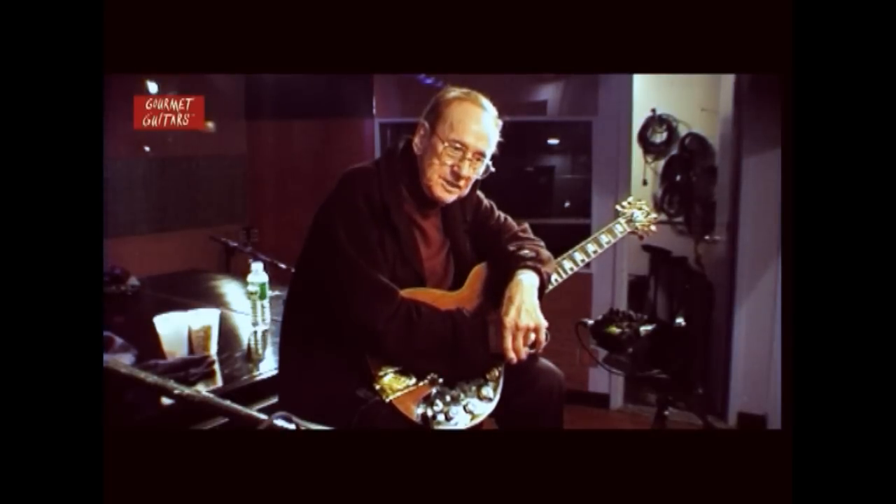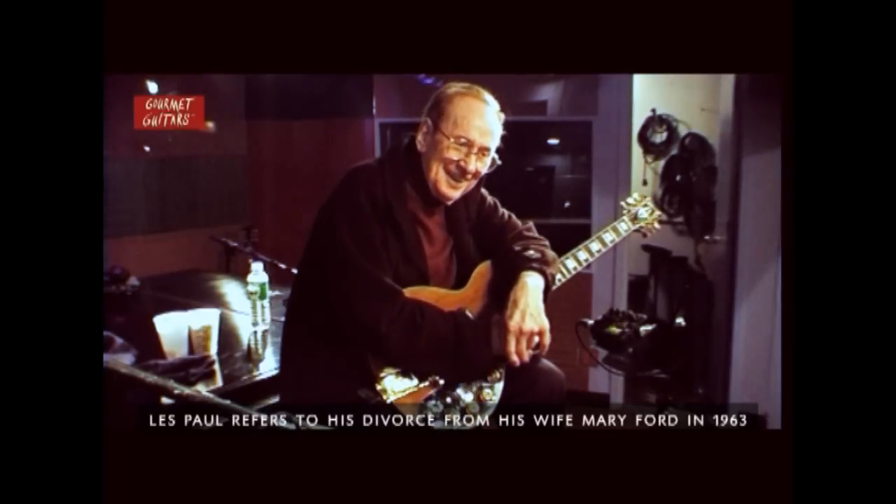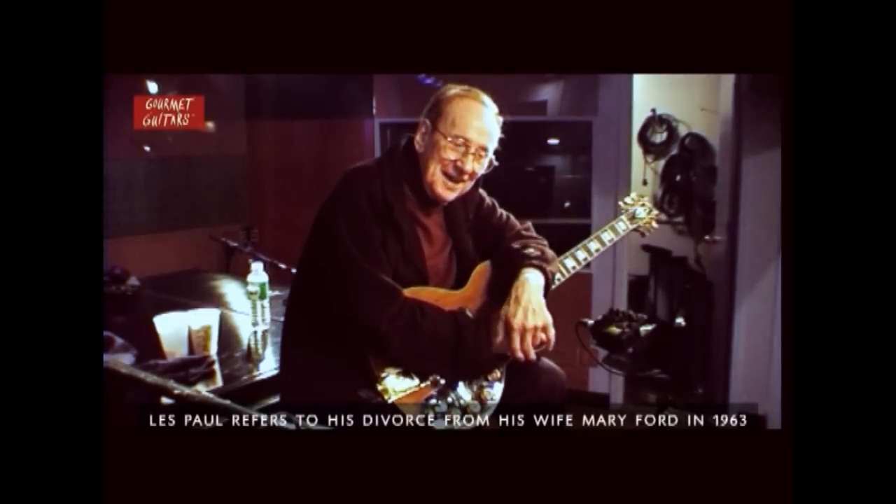Because of the divorce, Gibson and myself decided that until everything got settled in the divorce proceedings, I would allow them to put out one guitar. They asked what guitar I suggested, and I said, 'The one that I like the least — I'll give you the SG. You can have that one and put that one out, but that's all you can put out until the divorce is settled. Then we will go back, make a new contract, and start Les Paul guitars all over again.'